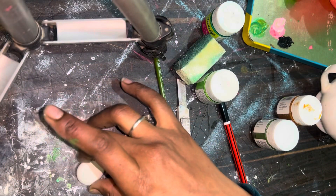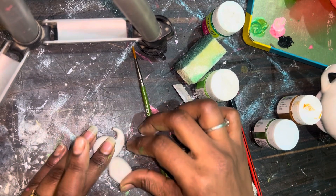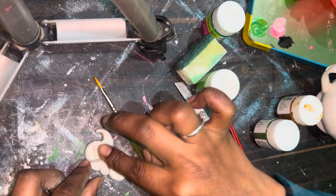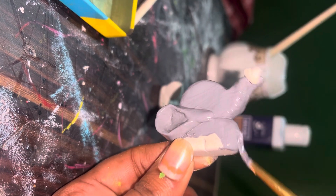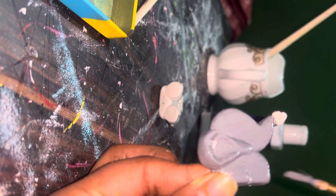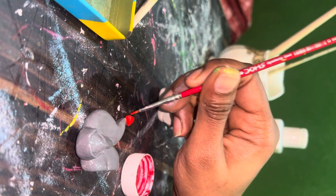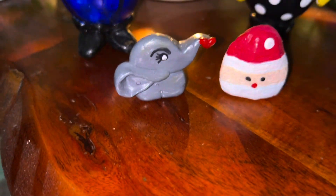Let's go to the next DIY. Here we are making Miss Ellie. I made a small giraffe shape because my clay was extra and we don't waste it — we make something. So we painted it and made a small heart. This is the final look — Miss Ellie, because it's an elephant!